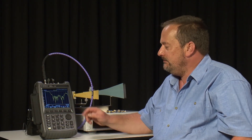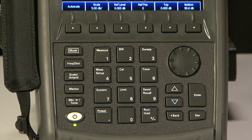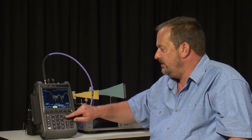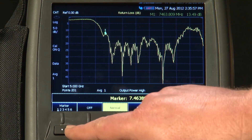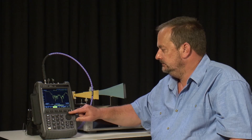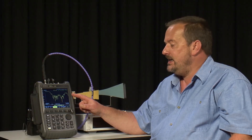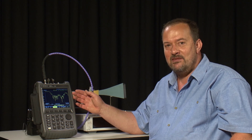I will now reconnect this to the antenna. And now we are measuring the return loss of the antenna without the effects of the test cable. We can press the Marker button and turn on some markers — Marker 1, and let us turn on another marker. We can now save that display onto a USB memory stick or SD card and include it in a report.